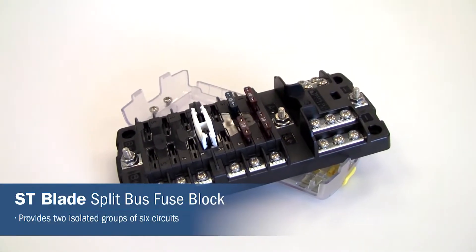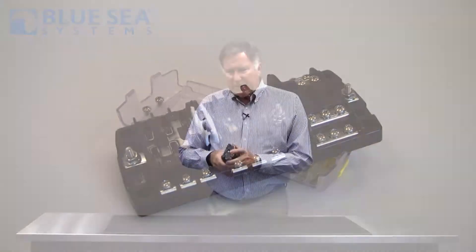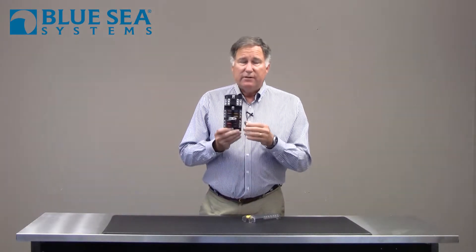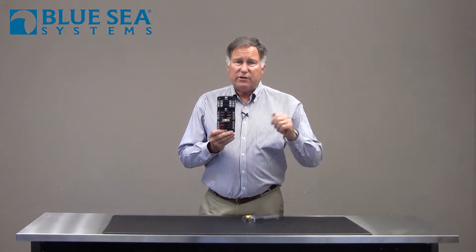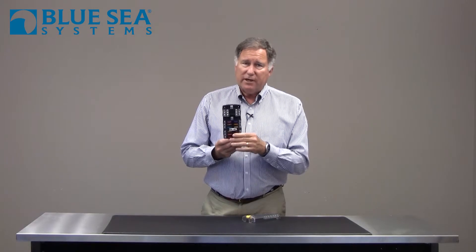That's where the ST Blade Split Bus Fuse Block comes into play. This is a fuse block that allows you to have half of the circuits, or six of them, that are turned on and off every time you turn on the ignition switch of the vehicle. But the other six are permanently on.